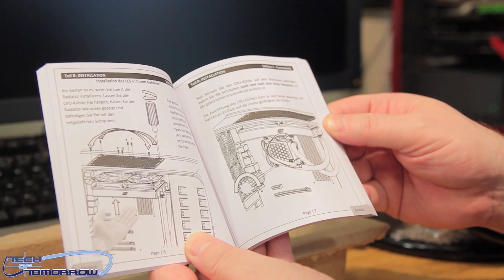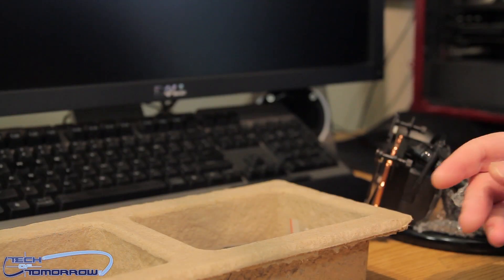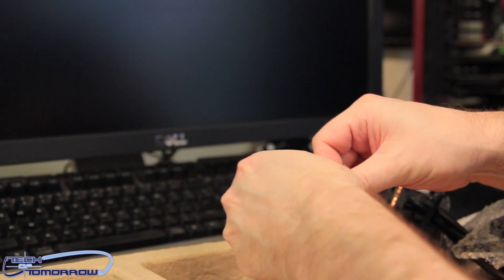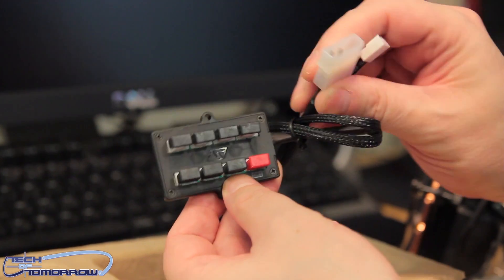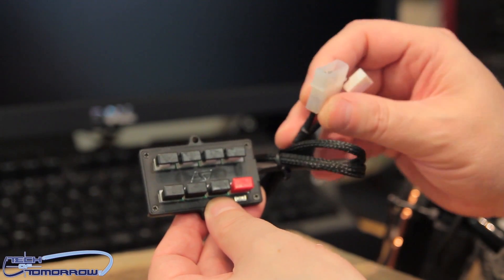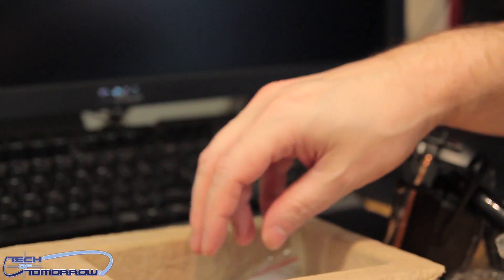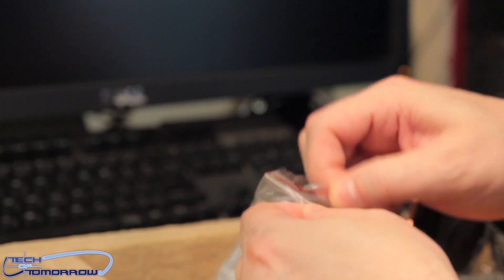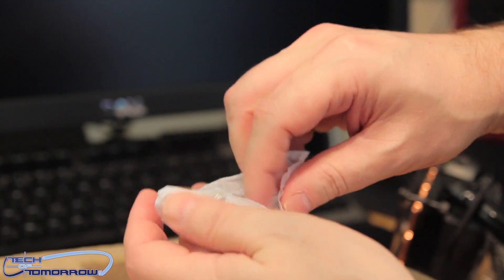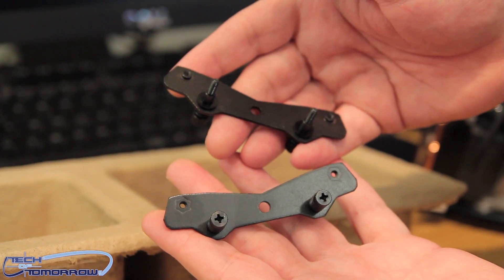The people at Swiftec have taken a lot of time to make sure everything is very clearly written out for you, so when you look at it, it makes sense. Next is the PWM controller — you have the connector that goes to your motherboard and power. Be careful when you plug this in; some people have bent the pins. Then all your fans connect to this, and you can control them directly through the motherboard BIOS. Then there are all the screws, washers, and additional mounting hardware.